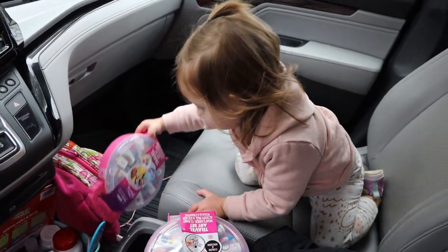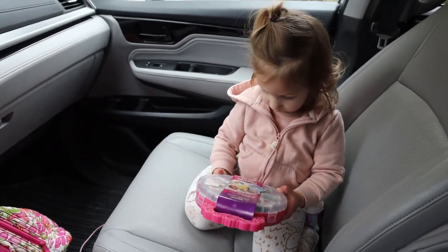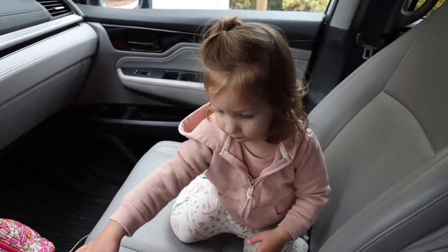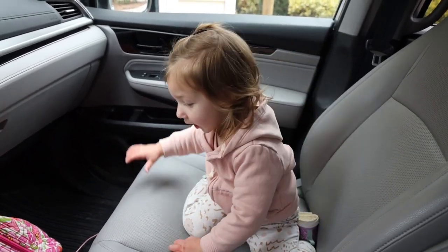Now throughout the course of this particular review video, if you hear a baby making any noises or crying, this is my littlest one Emily. She's going to be assisting me today with the install.